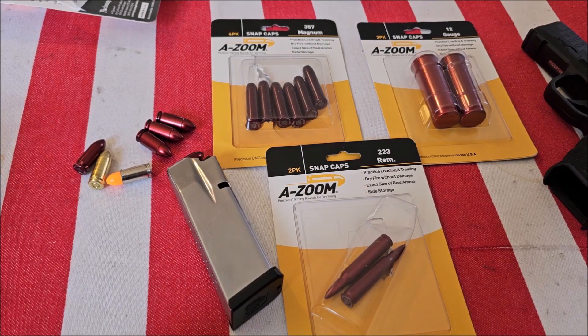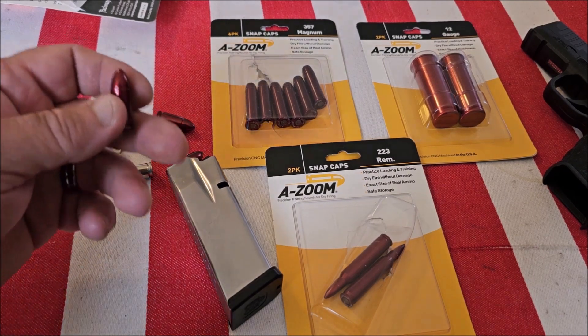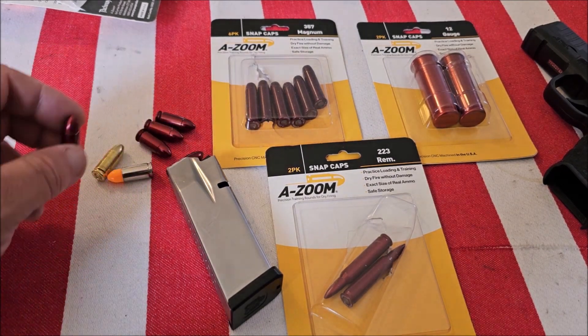Now let's take a look at the snap caps and what you can do with them. I've evaluated almost every snap cap on the market, and in my opinion the A-Zoom snap caps are by far the best you can get. They're CNC machined.